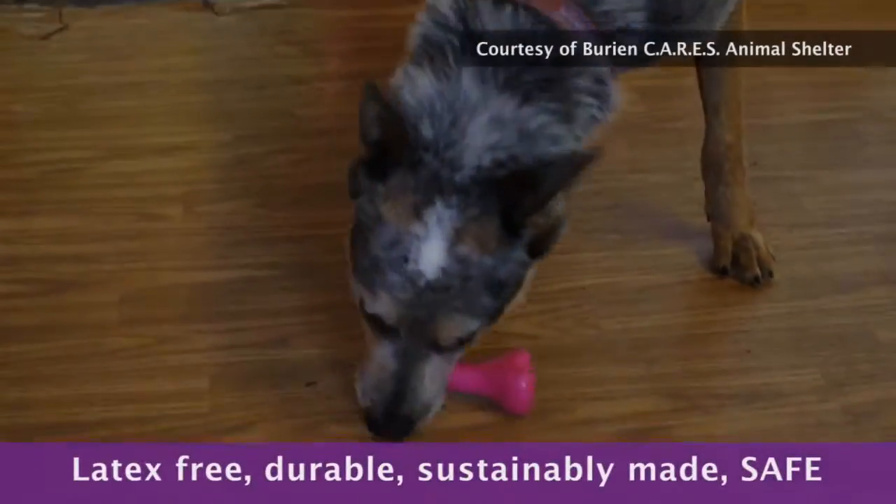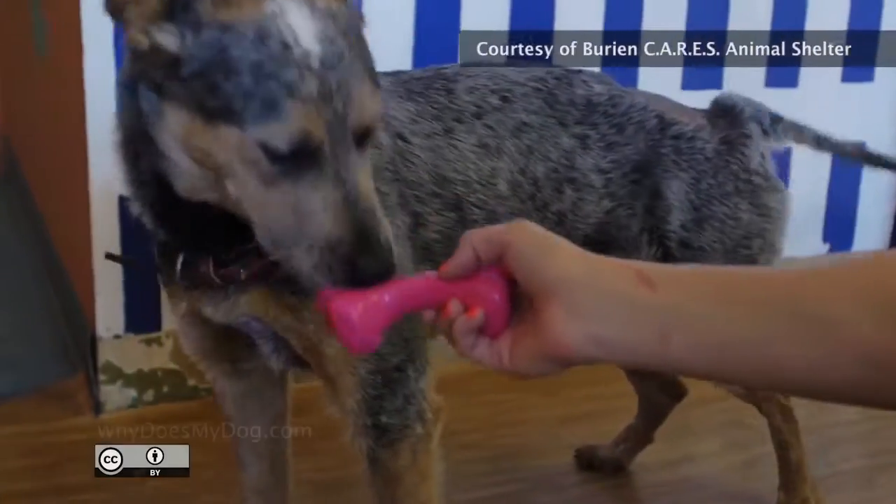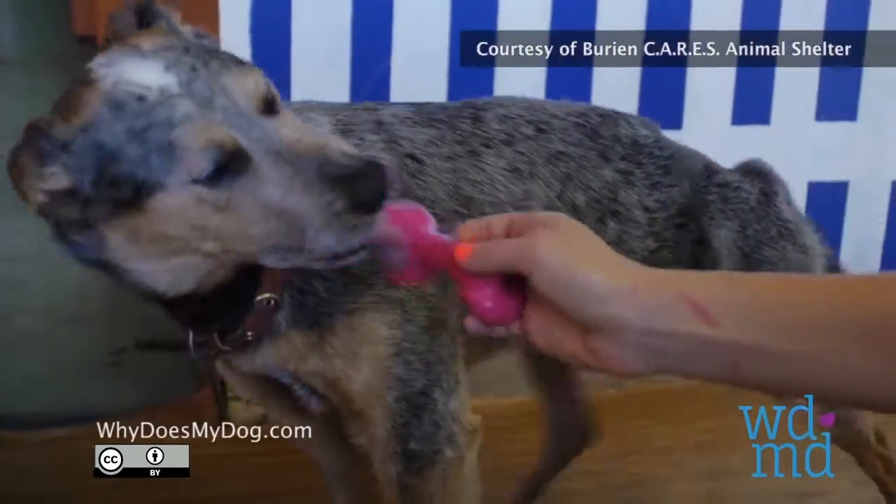Look for chew toys that are latex-free, durable, sustainably made, and safe for pets and the environment. Visit WhyDoesMyDog.com for suggestions.